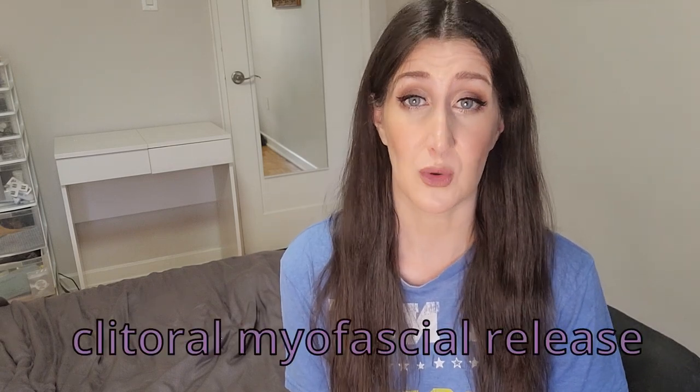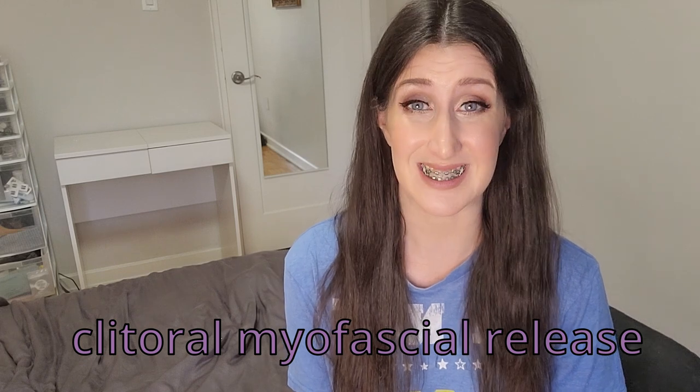The least invasive option is something called clitoral myofascial release. I know it's a little bit of a tongue twister, but that is indeed what it's called. Clitoral myofascial release is something that doesn't exactly have a lot of literature behind it compared to other things we're going to discuss in this video. I want to be really transparent about that — this is a newer technique, so we don't really have randomized control trials or a lot behind it.